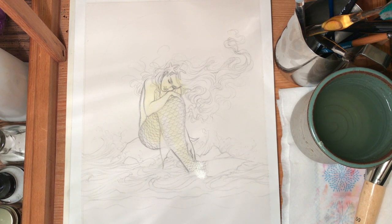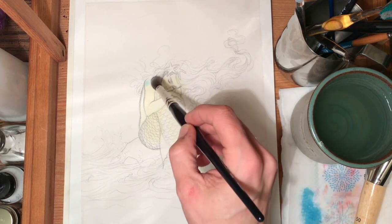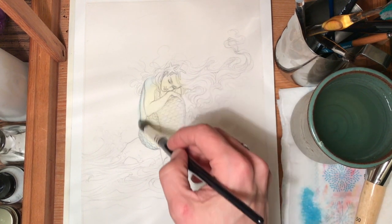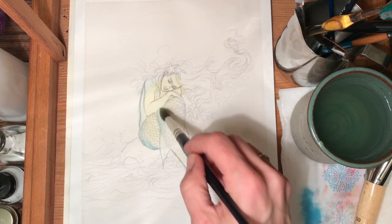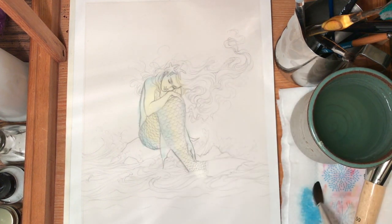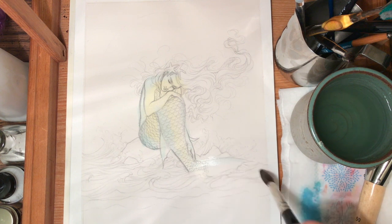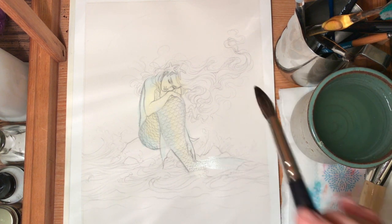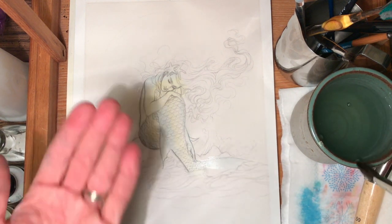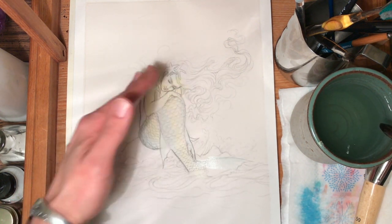Her highlights are actually going to be bluer, so I'm going to grab some phthalo blue and water it way down. Some people use cerulean — I don't like cerulean because it's not as transparent as I'd like. The only disadvantage to phthalo blue is the permanency of it; it stains really hard and you can't lift it up. But I like that I can put color through it, so I put a very light wash of it down.